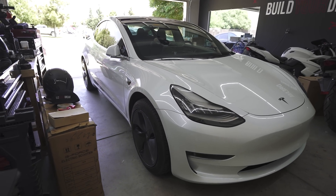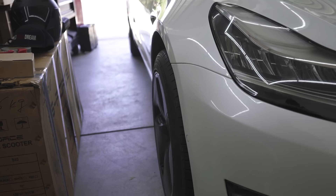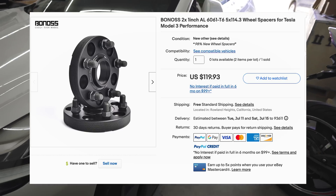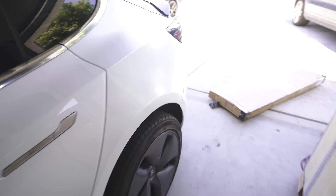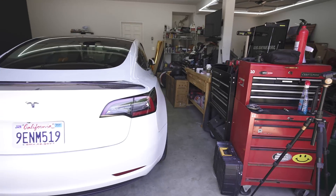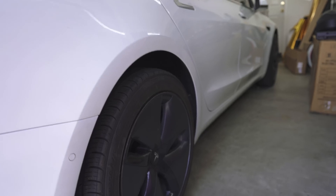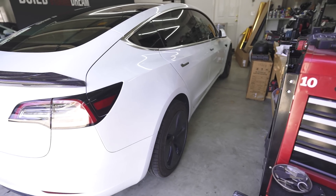I was definitely not expecting wheel spacers — simple wheel spacers — to make that big of a difference. But that really makes a huge difference in just the stance of this car. That's crazy. I kind of just eyeballed it, but it's the perfect spacing. I did one inch in the rear and then I think seven-eighths inch in the front. Came out total for all four about just over $200. The stock wheels just looked so small before, but now you bring them out a little bit and they look bigger.